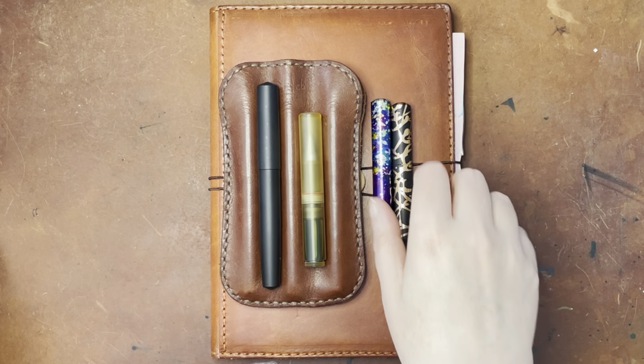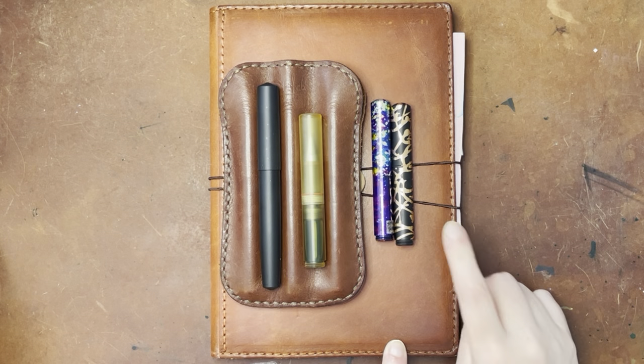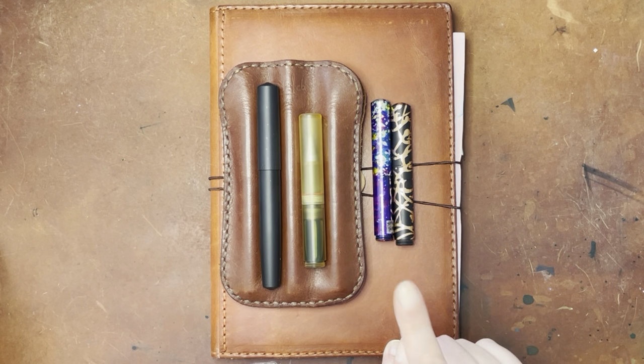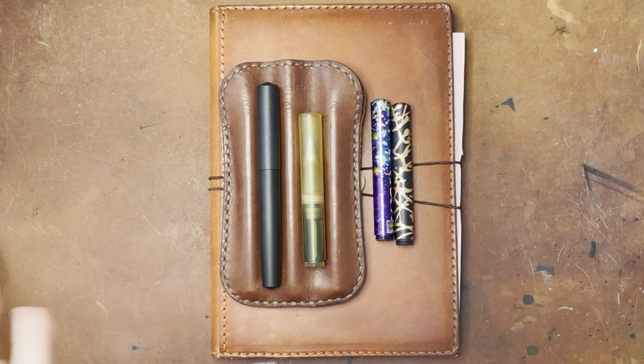I'll go ahead and show you the pens, and then I will do a writing sample with maybe a couple of these, but certainly with the Monarch nib. My Monarch nib has been sitting in a pen with ink in it overnight, so I kind of wanted to prime it.